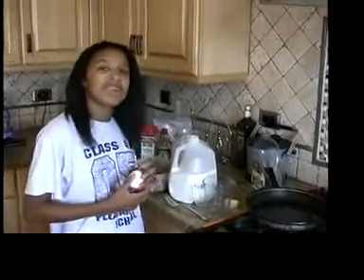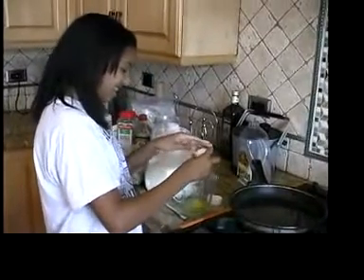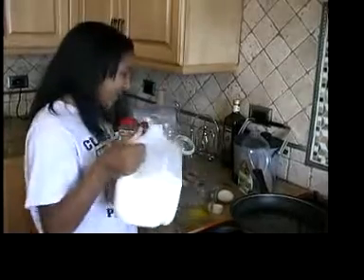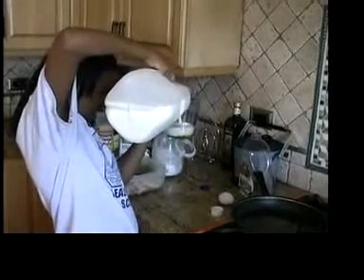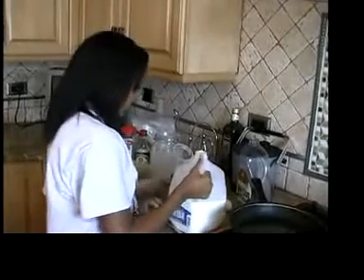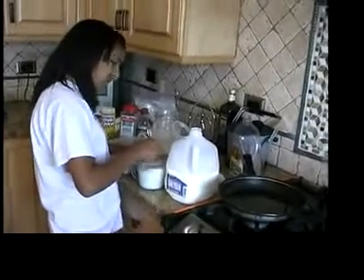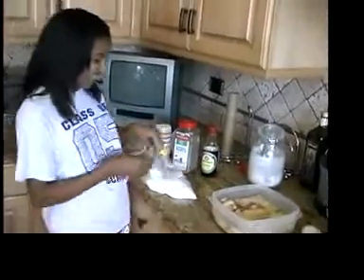Now I'm going to prepare the wash for the fried chicken. I use one egg and a cup of milk. I put the fried chicken in the wash, so I'm going to leave it to the side.